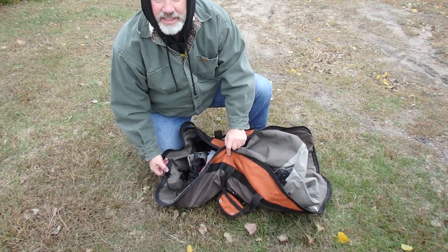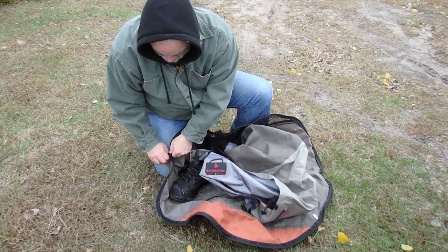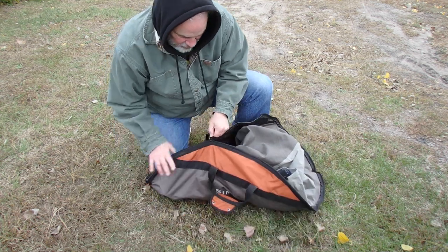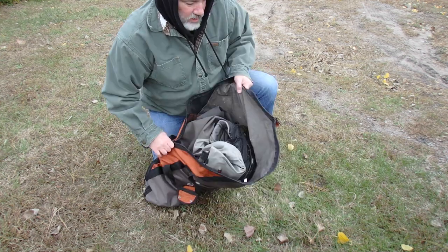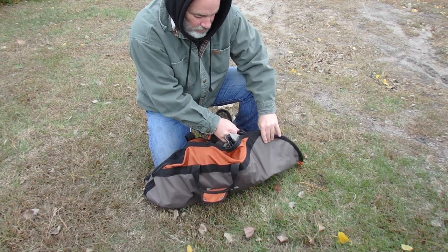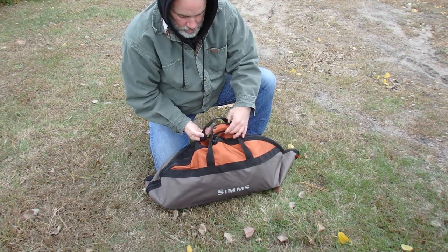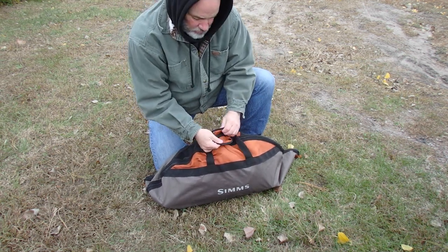I never put my socks down on the dirt. I never put my wet waders down on the dirt. I never put anything wet inside my car. My boots and my waders are in the wader bag, and I'm ready to throw them in the trunk and go home. I think those retail like $39.99. It's just a superior system for taking care of your waders, keeping all your gear dry and the inside of your vehicle clean. We'll have another video on Friday. I hope you enjoyed.